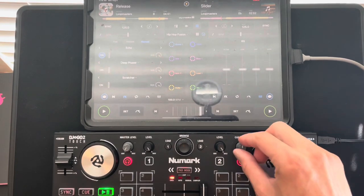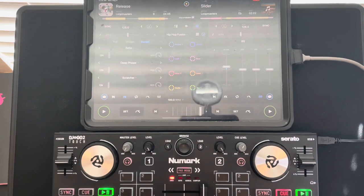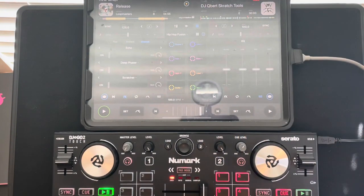Now you have a filter knob and an echo effects button built into your DJ2Go2 Touch, giving you a lot of options and flexibility. The controller is only around 90 bucks — possibly on sale now. Check the link in the description for the cheapest price. Thanks for watching.